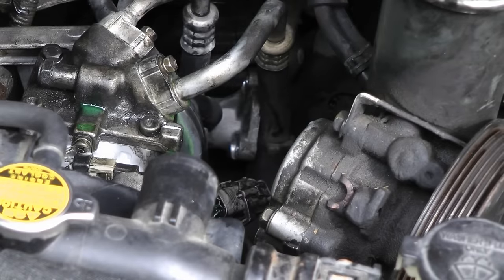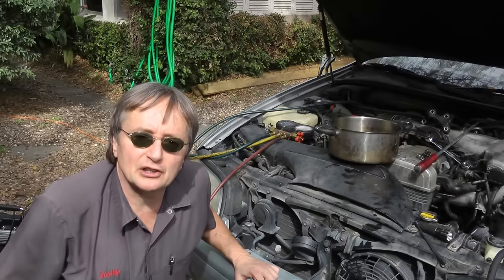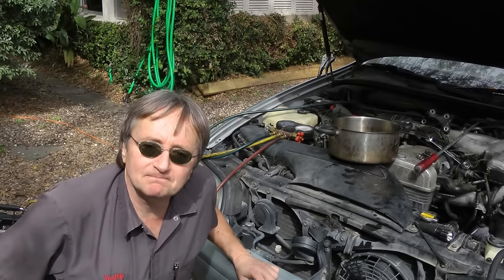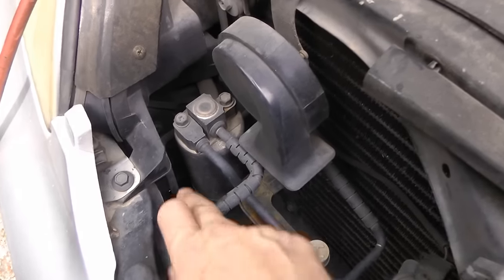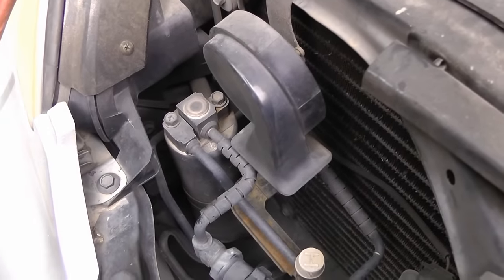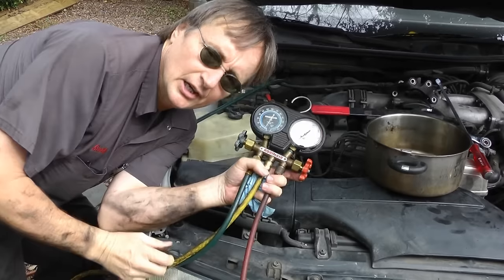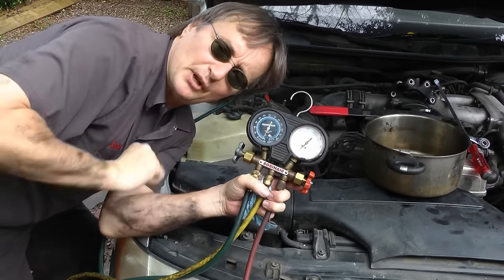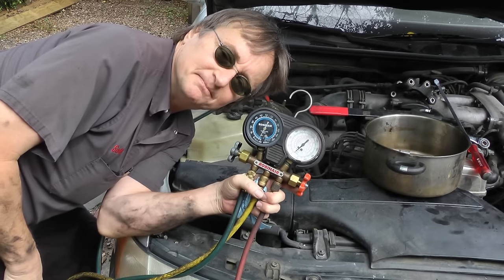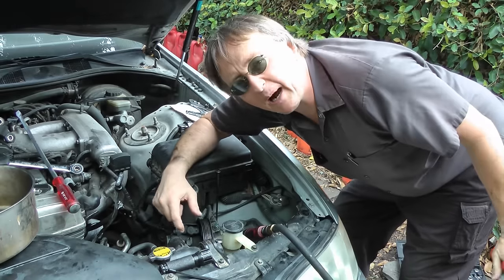Now this compressor was locked up because the car sat for four years. But if it locked up while running, it's a good idea to flush the system before you put it together. And it's also a good idea to change the receiver dryer if you had any contamination in the system. Now we just hook up a vacuum pump, which evacuates the system out and gets rid of the moisture. It's a good idea to run it for about an hour to an hour and a half to get all the moisture out. And while it's evacuating, we'll put the fan belt and all the other parts back on so it's ready to go.